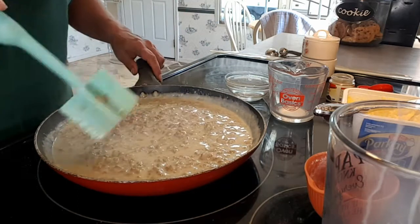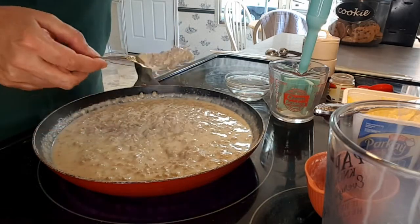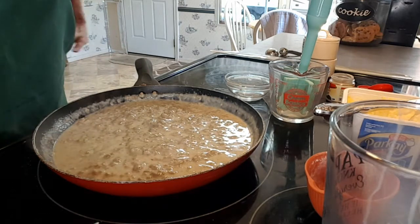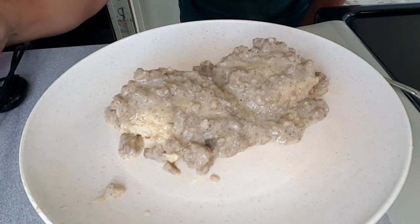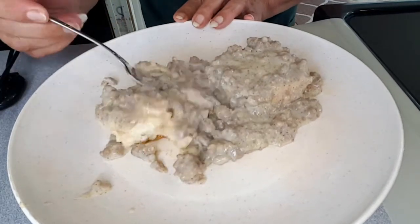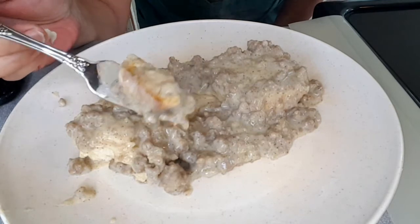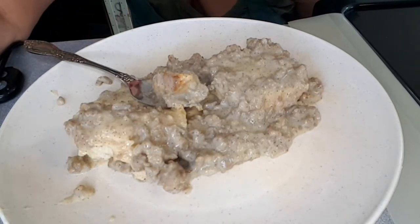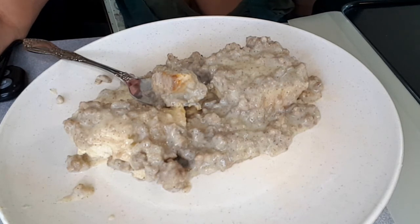Oh yeah, that's looking so good. Does that look perfect? And it's done. Look at that — look how fast and easy that was. I'm hungry. But there it is: biscuits and gravy. Delicious. Easy. Love y'all. Thank you for watching Cindy's Cracked Up Kitchen. Please like and subscribe. Y'all rock.